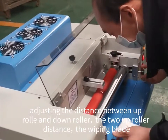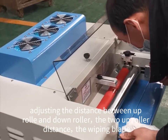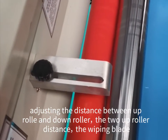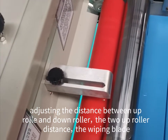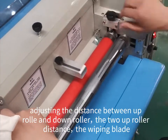We adjust the rulers. Adjust the two rulers together and adjusting the wiping blade.